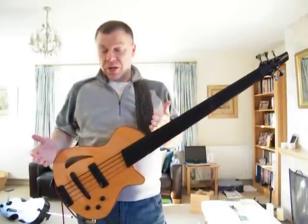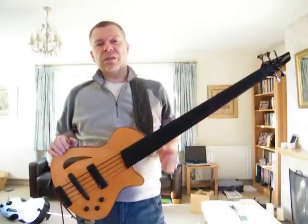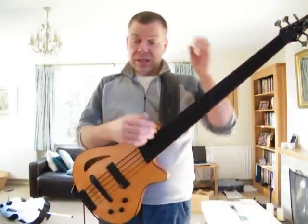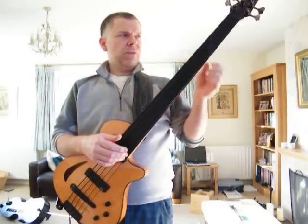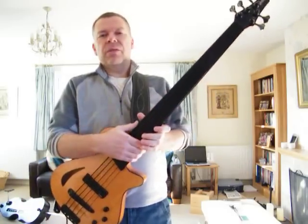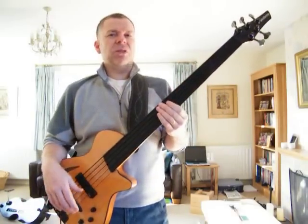Obviously the first thing to note is probably the fact that it's a single cut and yet the bass balances perfectly. If I push the headstock down and let it go, it bounces straight back up. That in itself is quite an achievement for a single cut bass. This bass weighs eight and a half pounds so you can play it for three or four hours and your shoulder won't get tired.